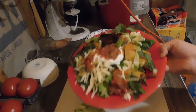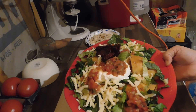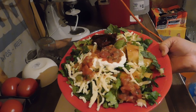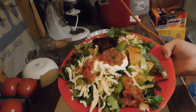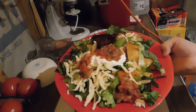I got everything plated up — we added lettuce, sour cream, mozzarella cheese, and salsa. This is what's for supper! If you try this, please leave a comment below letting me know how you like it. It is a great recipe and I promise you won't regret it. See you next time!